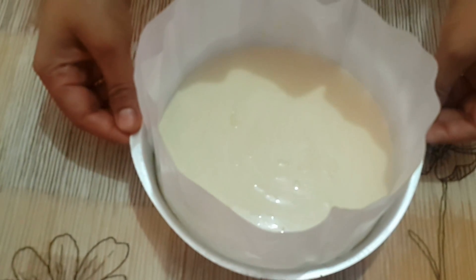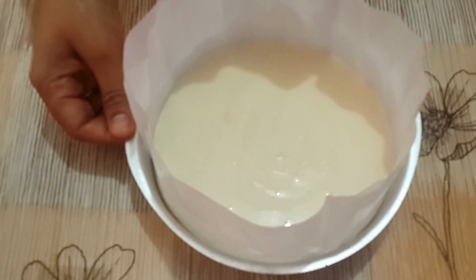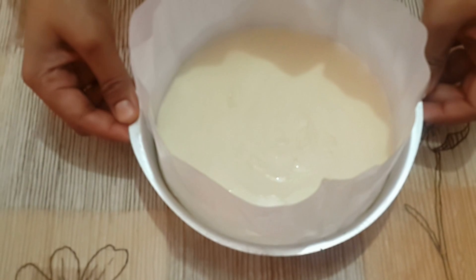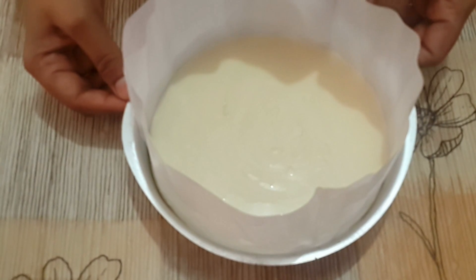Meanwhile, we have kept our oven at 180 degrees centigrade for 10 minutes for preheating. Now, we will bake our cake at 180 degrees centigrade for about 25 to 30 minutes.